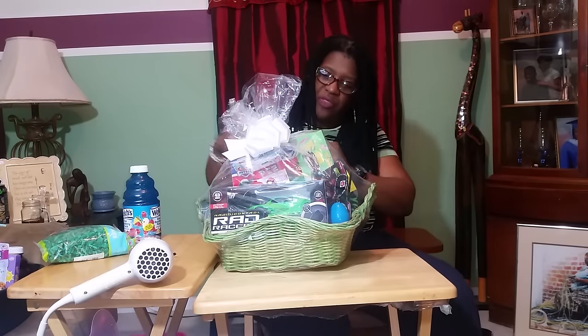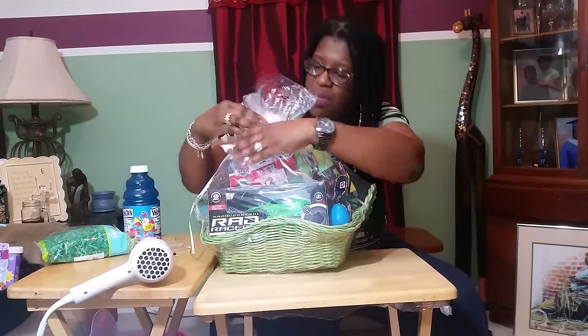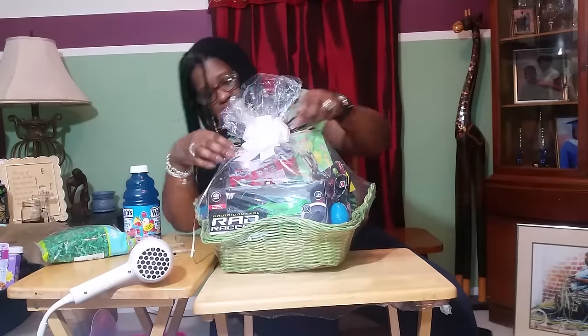Truth be told, I thought the girl was going to be one of the easiest to shop for, but it seems like it was actually the boy. Bud was much easier to shop for, and that's different. I finished Bud's basket and now we've moved on to Chipmunk's basket. To save time, I went ahead and did the same base — trash bag balled up, tissue paper wrapped around it, and then the grass at the bottom. I also included a couple of eggs with candy in them — I do that last so I have proper placement.